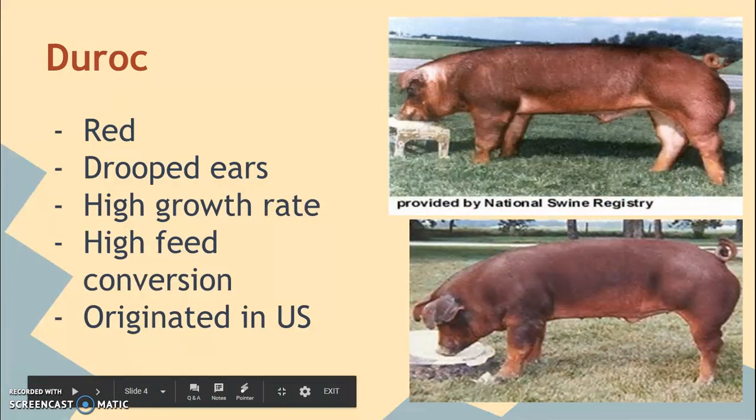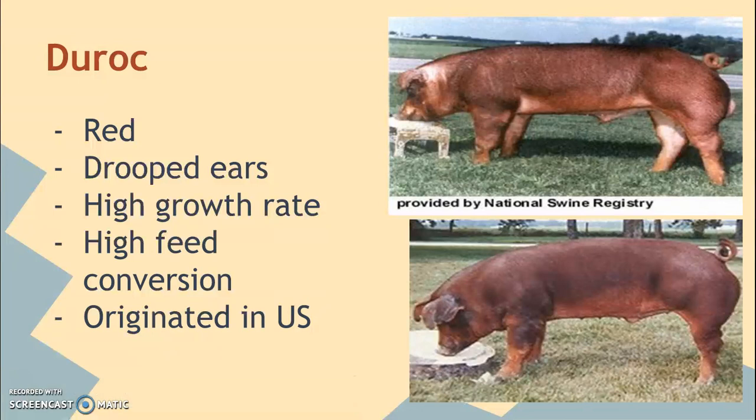The Duroc is a red pig — the only red pig we're going to talk about. They're that dark, really pretty, kind of cherry red color. They also have droopy, floppy ears. They are known for having a very high growth rate and high feed conversion, and they did originate in the United States.